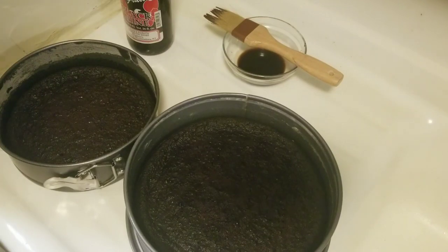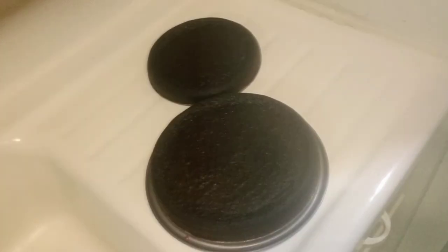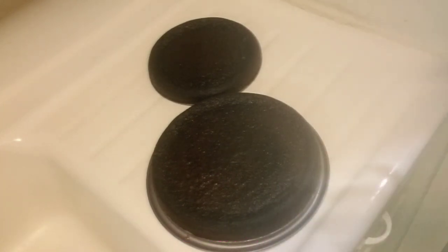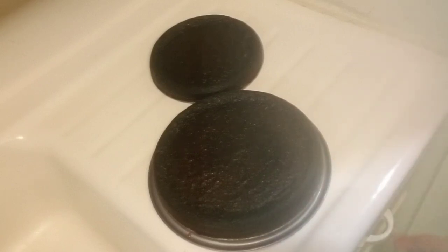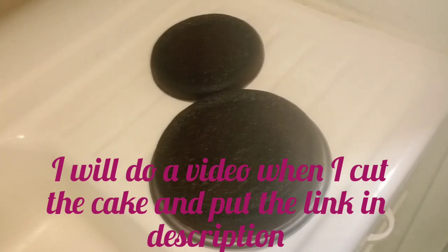That's the black cake! The longer you keep it, the better it tastes. I made it into two flat ones, but you can do it as one if you wish. I'm not going to cut it — it's a very special cake and I want to leave it for Christmas. Once I cut it, I will put a picture at the thumbnail. Don't forget to pour rum or wine — your favorite — on your black cake to keep it fresh and moist. Wrap it in cling film to preserve it. Thank you so much for watching! Don't forget to like and subscribe.